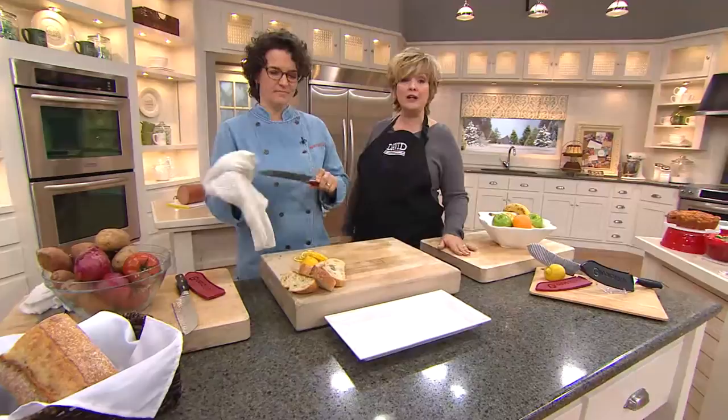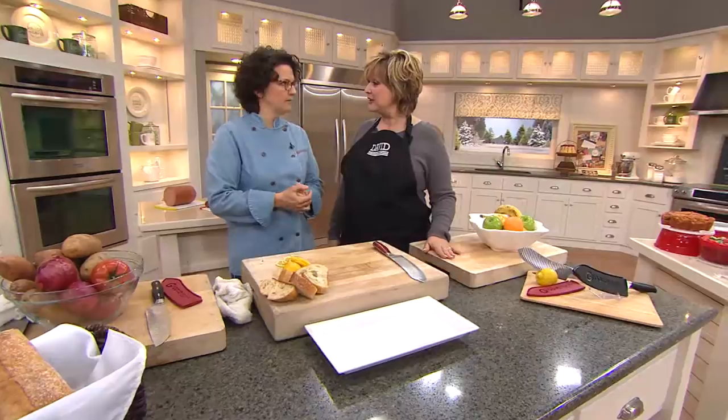Meredith will be back with a couple more great items in the show, so stick around. We're going to check in with Miss Mary.